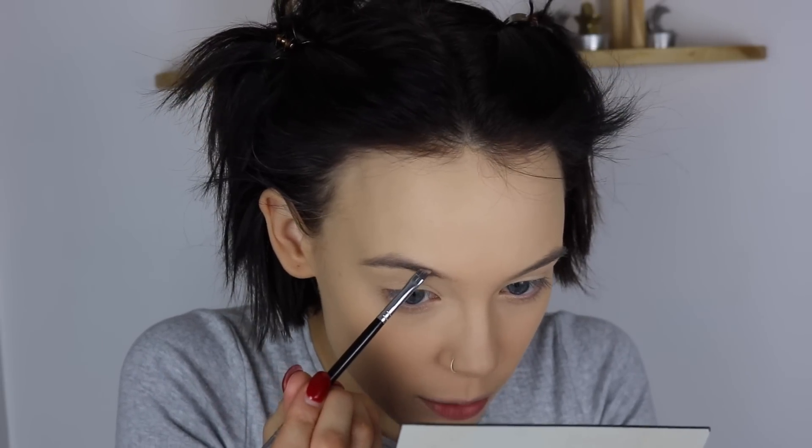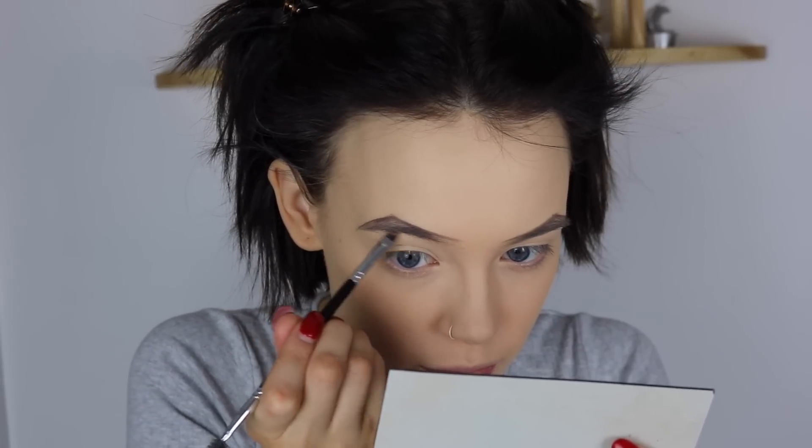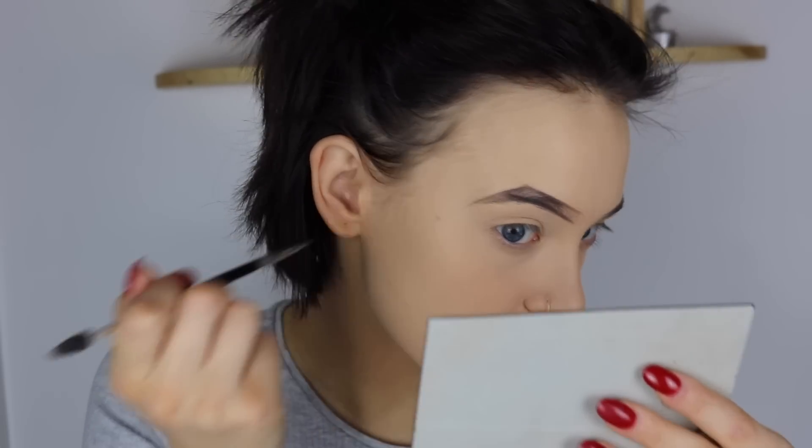Next I'm gonna take my Anastasia Beverly Hills Dip Brow in Ash Brown and an Anastasia Beverly Hills Brow Brush, start on the top line, go in again with the brush and do the other line, then do the bottom line, fill in all the gap and do the little tail as well, then brush that bit up and fill it in a bit. I then went in with the brow line brush around them with concealer, then took a concealer buffing brush and buffed it out so there was no harsh line.